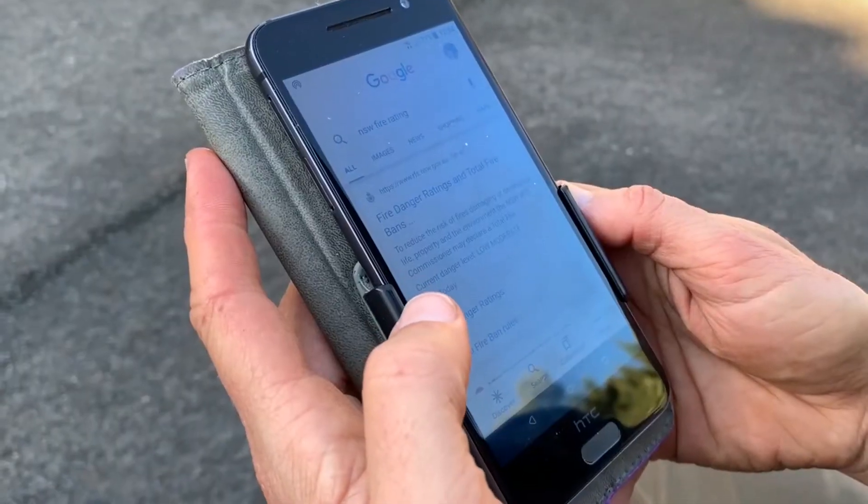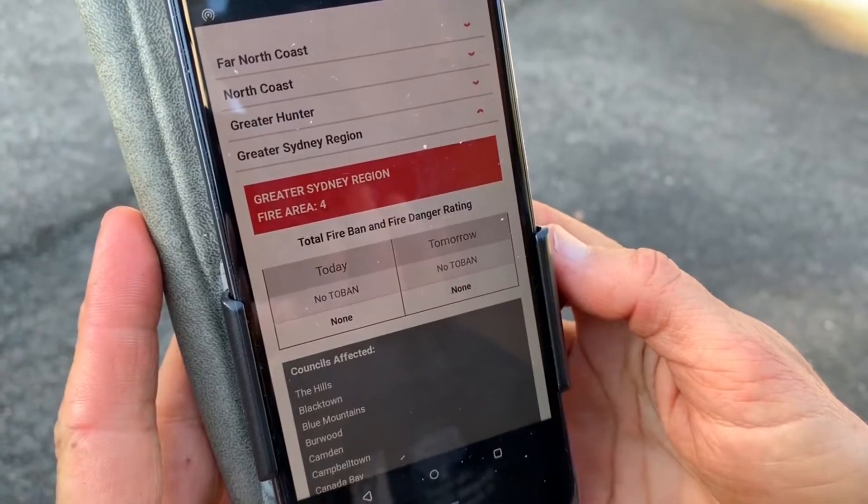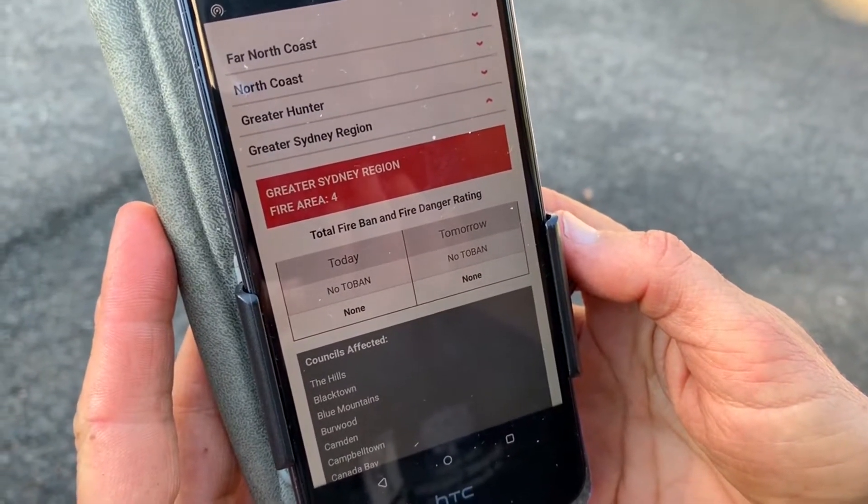The Rural Fire Service website tells you the fire danger rating. We only ever have a fire if it's low to moderate.